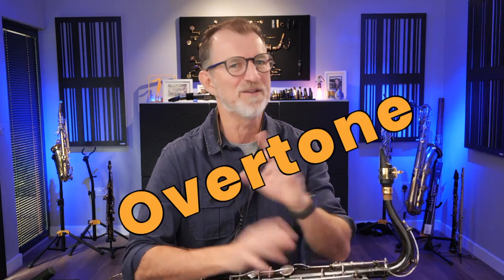So really simple exercise. This is a great lead-in to some of the other overtone exercises. I said that word overtone — don't panic, it's not as scary as you think. This is actually really easy, and even if you're pretty new to saxophone, I think you'll enjoy working through this simple exercise.